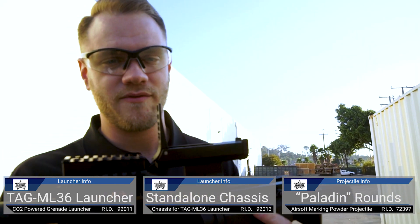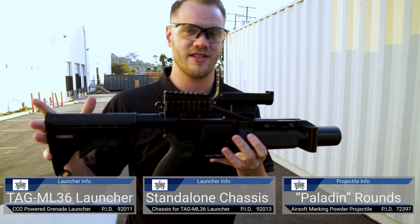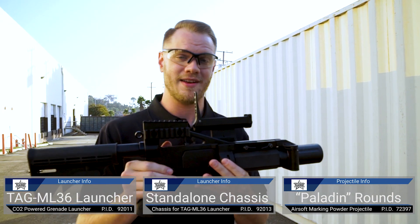If you want to find out even more information about these awesome Tag-In launchers, the different shells that are available, and all the options to build this entire system, make sure you're following our social media for future Tag-In products and releases, and check out our website at evike.com.